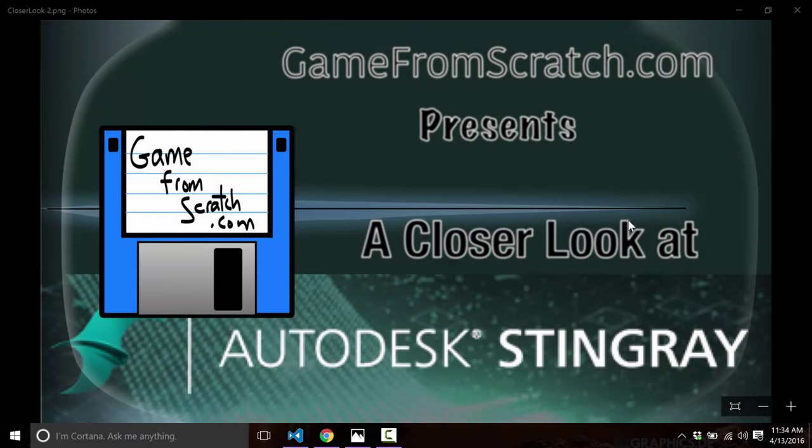Hello, this is Michael Gay from Scratch and welcome to another in the Closer Look at Game Engine series. Today we are looking at the Autodesk Stingray Game Engine. The Closer Look series combines the best of a preview, a review, and a getting started tutorial to try and give you as quickly as possible as much information about a game engine and whether it's a right fit for you.